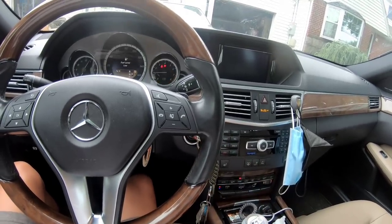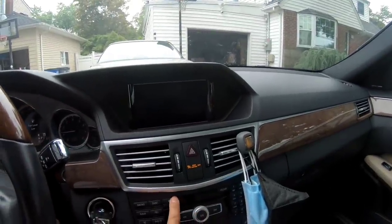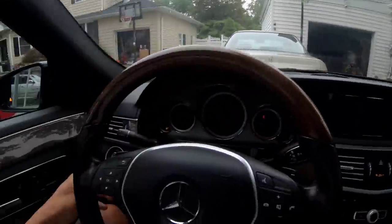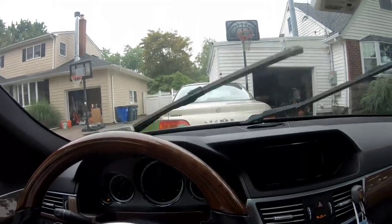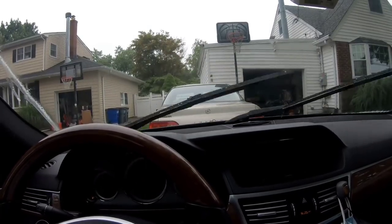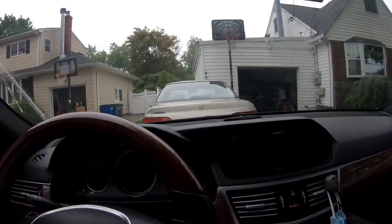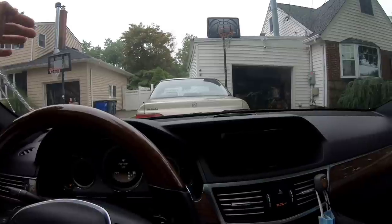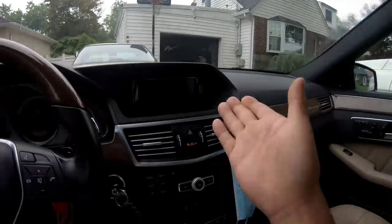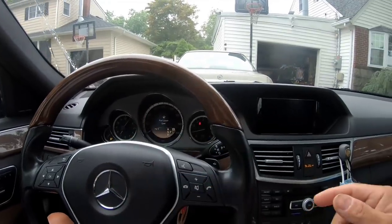The car starts perfectly. The screen still doesn't come on no matter what. But with the hood latched and both doors closed — so it wasn't the hood after all. There's nothing wrong with the windshield wipers — it was just a safety feature to prevent hurting anyone when the hood is open. Now I know the radio and screen issue has nothing to do with the same circuit as the windshield wiper.